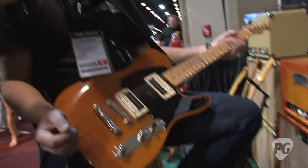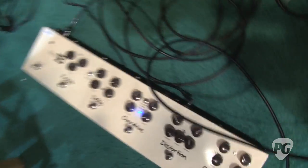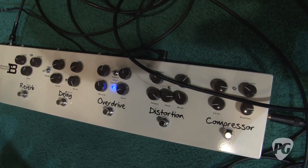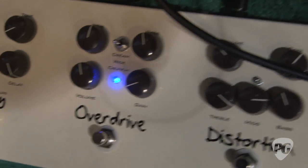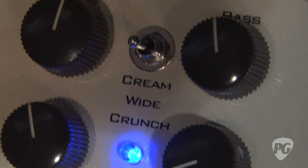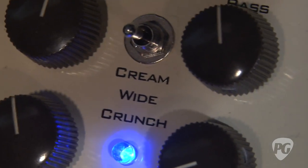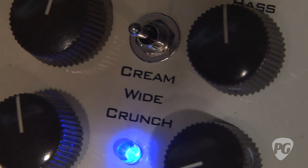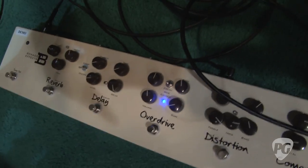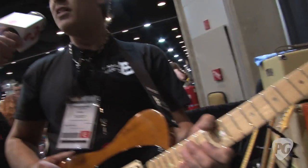There's a three-way toggle down there. You have what I call cream, white, and crunch. Cream will give you more of a vintage-y sound. White will be a little bit more open space. And crunch is almost like an Eric Johnson kind of compressed distortion type of thing — that's what you're going to get from that toggle.